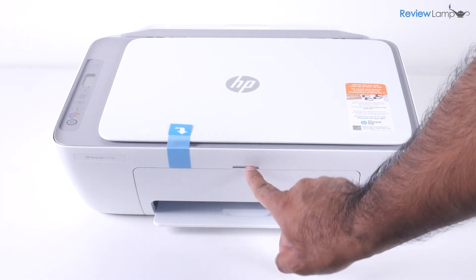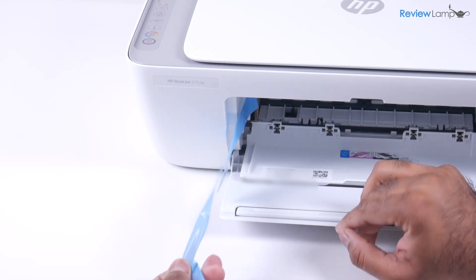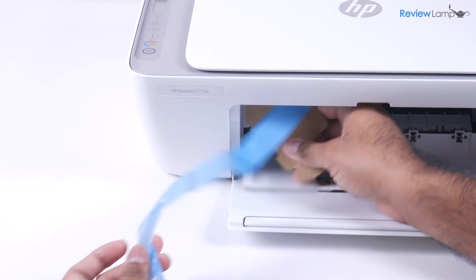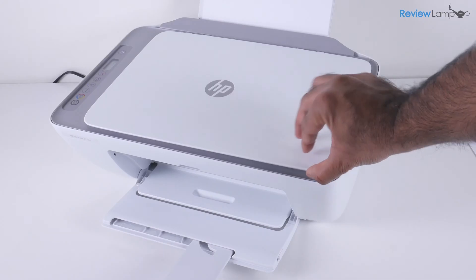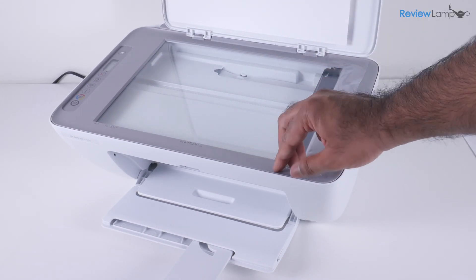Let's start with the piece of tape on top. To get to it, open up the front cover, then open up the inner cartridge cover, and then pull the piece of blue tape with the attached piece of cardboard out of the compartment. Next, you want to open up the scan bed and remove the piece of clear packing tape that is on the scan bed.